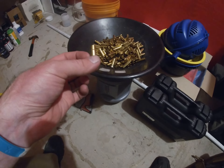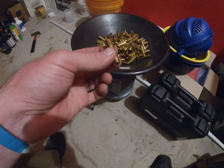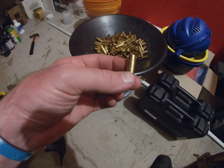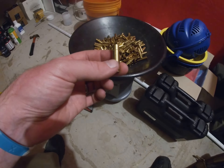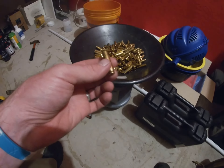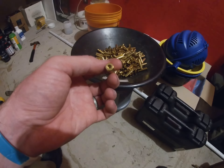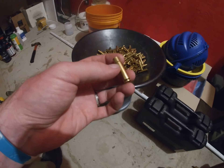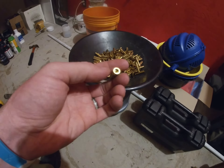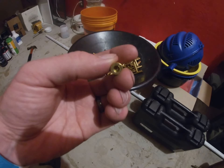Once I do that, I put some lube on them, full length size everything, make them look really good. Then they go back in the cleaner again — stainless steel with water and Dawn dish soap — just to get all the lube off and make sure everything's perfectly clean. After that, they go in a dryer — it's just a food dehydrator — and I leave them in there until they get nice and hot to the touch.